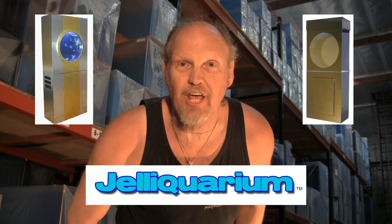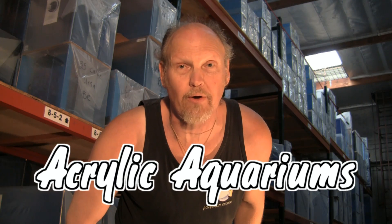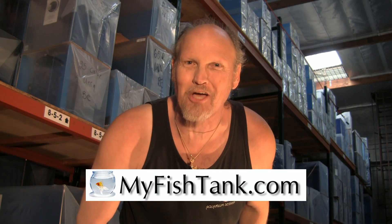My name's Jim Stein and you know me as the LA Fish Guy. I also wear a couple of other hats: one is the jellyfish tank called the Jelly Aquarium, and the third is myfishtank.com. I offer an entire line of acrylic aquariums ranging from rectangular to hexagon, flat back hex, as well as custom curve front aquariums. There's also an entire line of stands and canopies ranging from MDF to pine to oak with a variety of different finishes. The website can even calculate freight and crate charges to your location. That's myfishtank.com.